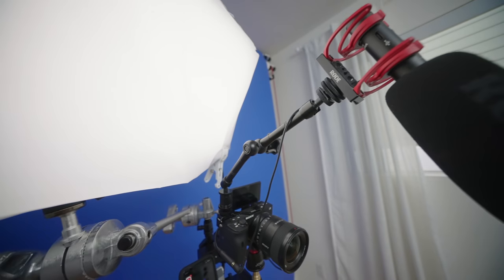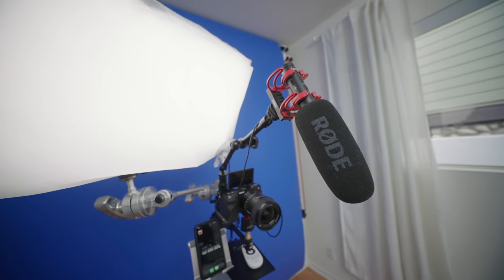Hey guys, my name is Nolan Molt with Think Media. I'm really stoked for this video today because a lot of people have been wondering about this one stand setup, and I really think it's super cool.